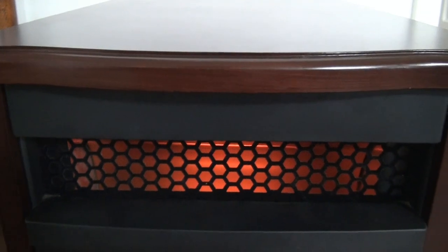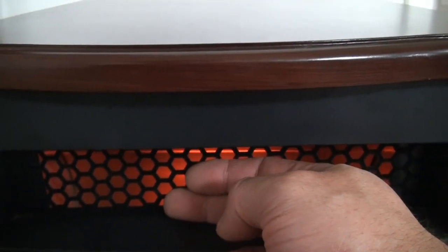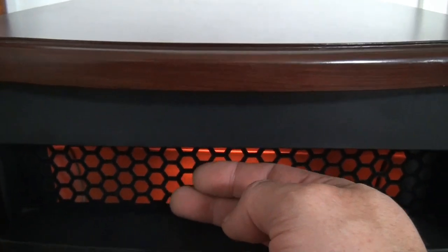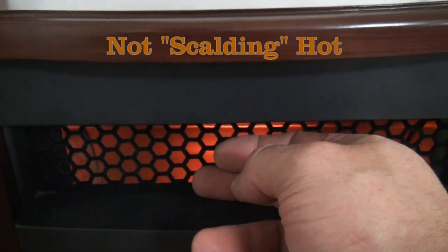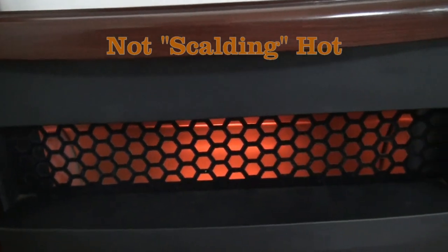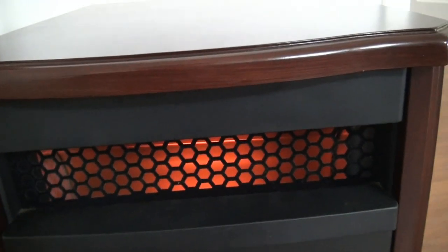Now that the heater is warming up, one thing we did like about it is it's very safe. I can hold my hand right here and while it is hot, I wouldn't want to keep it there for long — but it's not going to set anything on fire. It's warm, extremely warm, even hot to the touch, but not scorching hot. We have animals, so obviously you want something you're not going to have to worry about something brushing up against it and catching on fire. I would say this heater is safe — we've left it on many, many nights and haven't had any real concerns about it.